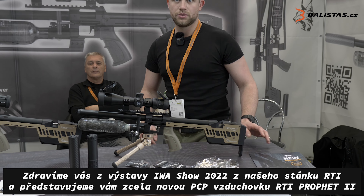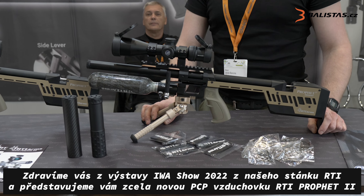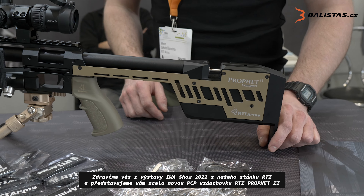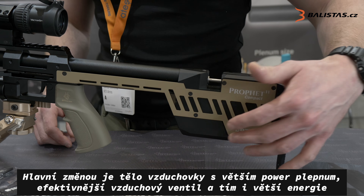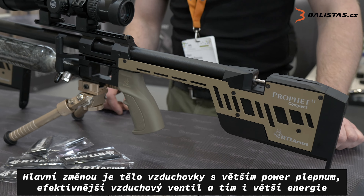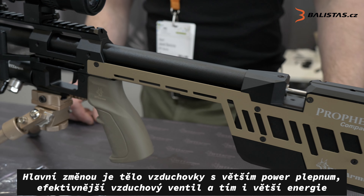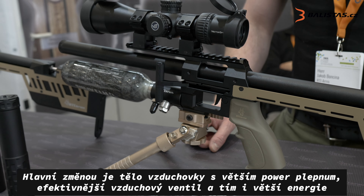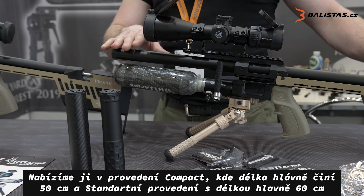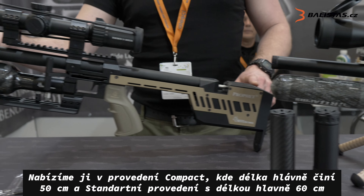Hello. So here at IWA 2022 we have the new Profit 2. The main change is the body with the bigger plenum and the new valve which is very efficient and we get quite high energies. And we're offering it in compact and standard version.